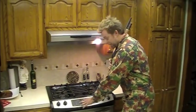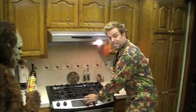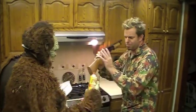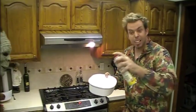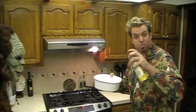The first thing we're going to do is preheat the oven to 425 degrees. A very good tip: take your favorite cooking spray and make sure you coat the inside of the bowl so the meatloaf won't stick.